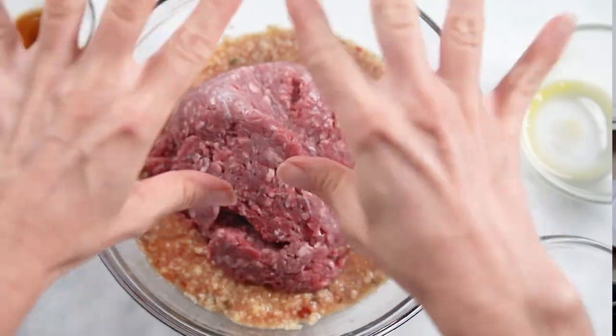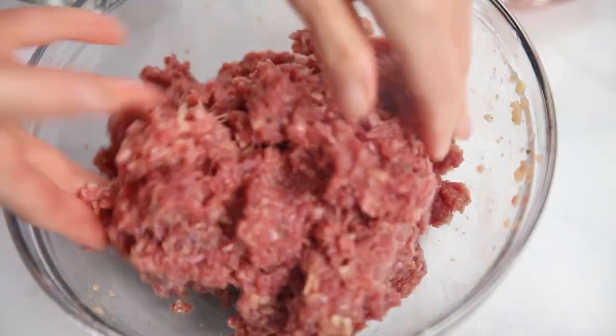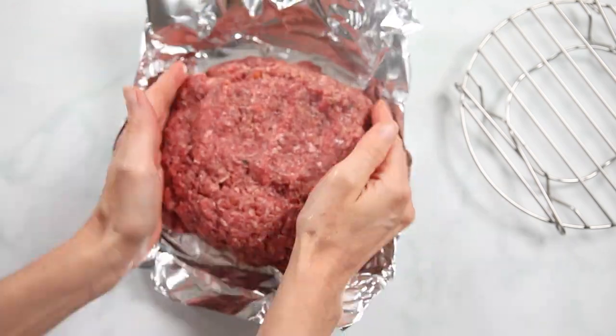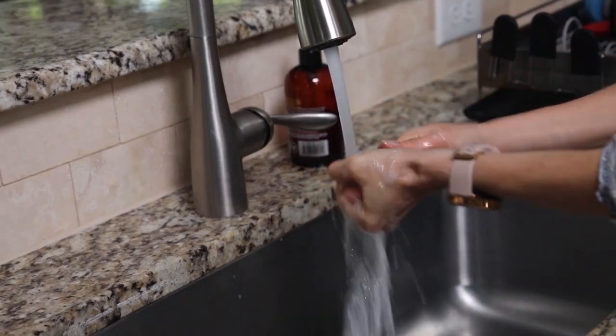For the meat I'm using one pound of lean ground sirloin today. You can use ground turkey or ground chicken, whatever you like, but I do recommend no more than 10% fat for this recipe. Use your hands to mix the meatloaf so you don't overwork the meat. Once it just comes together, take your meat mixture and place it onto your foil pan and shape into a circular loaf. Then head over to the sink and wash your hands well.